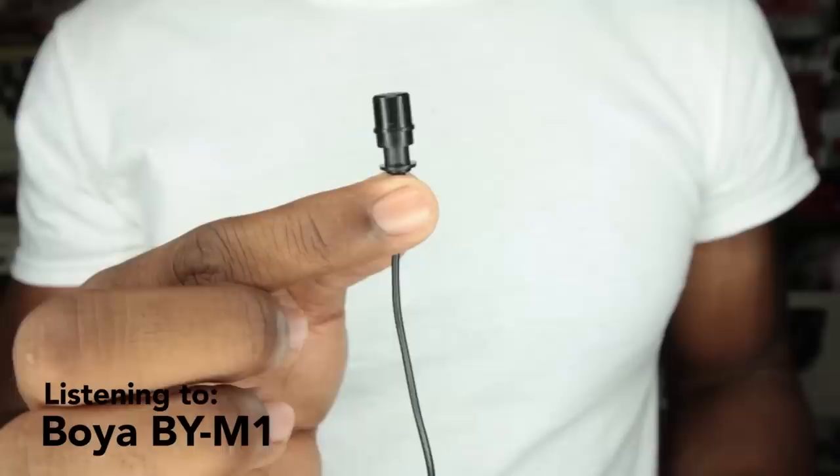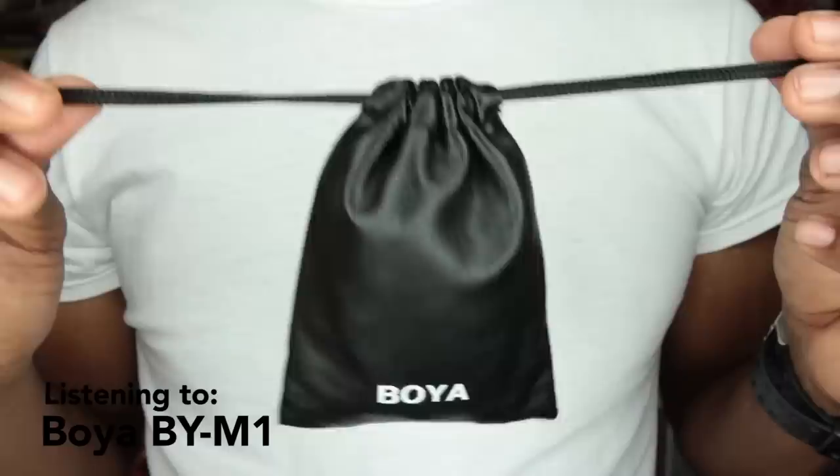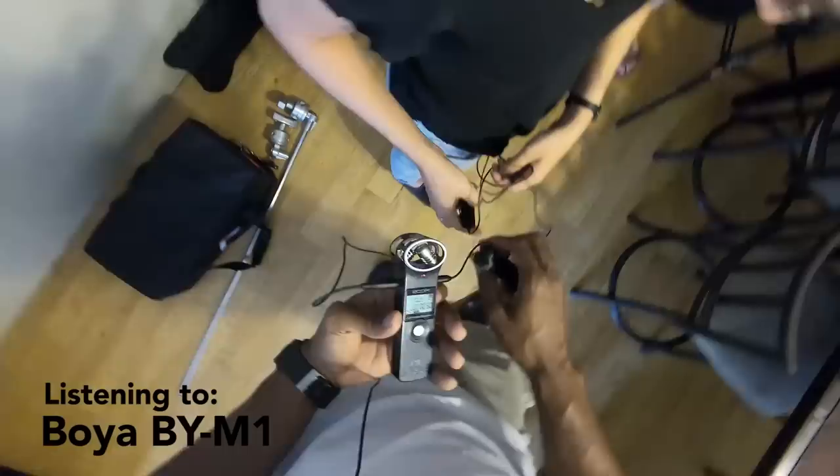You're now hearing the audio from the Boya. The Boya currently runs for about 20 bucks. In the kit you get a lav mic complete with a 20-foot cable, an LR44 battery for the mic, a mic clothing clip, pop filter, a 3.5 to 6.3 millimeter adapter, and a carrying pouch. It has an inline switch — one setting is for sound recorders and cameras, the other is for cell phones and smart devices. This mic works on anything that takes a 3.5 millimeter connection.